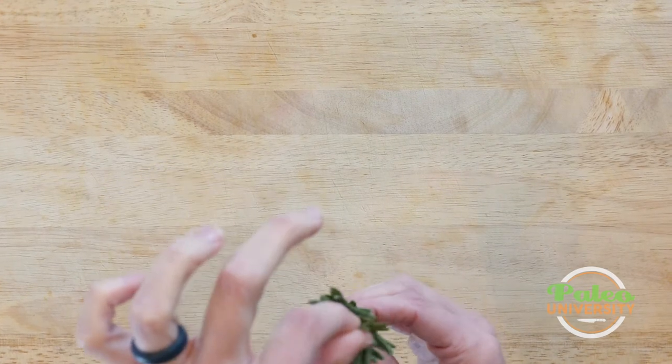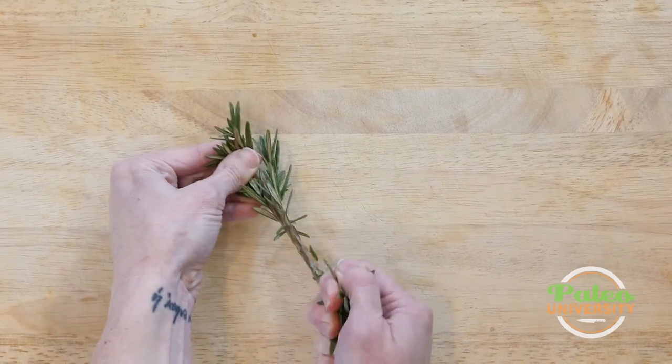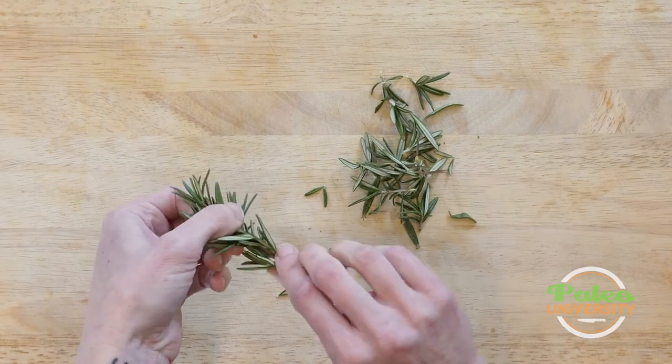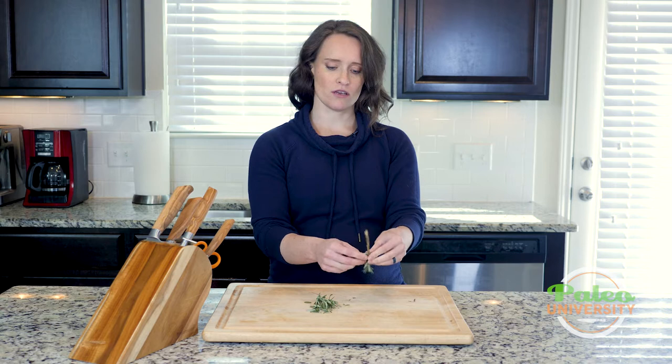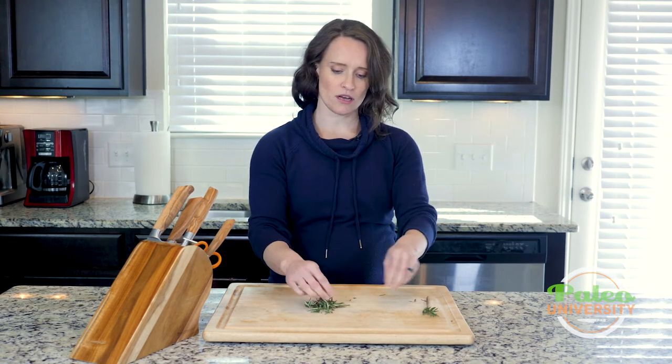we're basically going to identify this is the top, this is the bottom. You can see how the leaves go up, and if we can figure that out, you can just sort of peel back and strip that way and it pulls pretty much all of the leaves off. I'll take a little bit more. I could keep going up like this and just remove everything, but that's enough to show you.